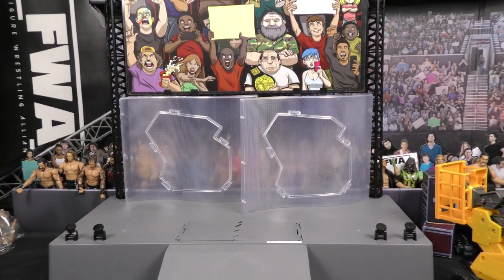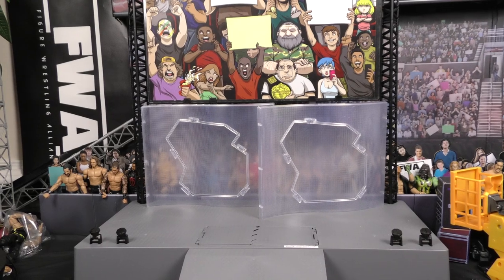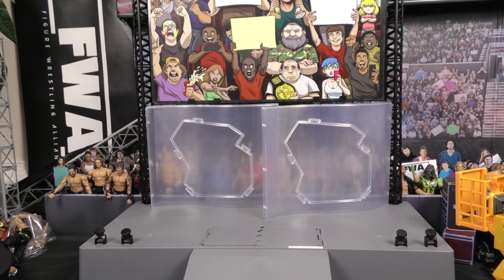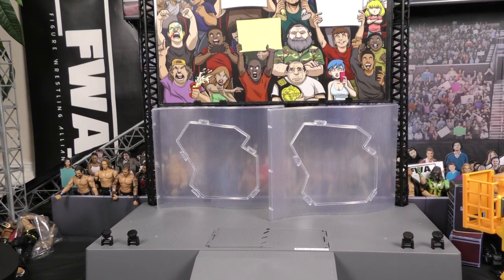What do you guys think? Make sure you like and subscribe. Check us out at figurewrestlingalliance.com. Don't forget extremetvonline.com, and guys, make sure you tune in and subscribe on XWW Wrestling's YouTube channel. This has been Manny Mack with Adventures in Toyland, and we'll see you next time.